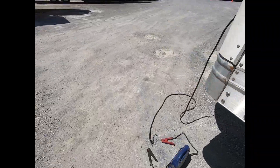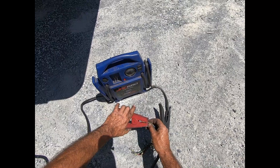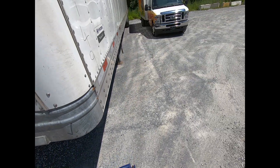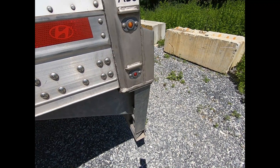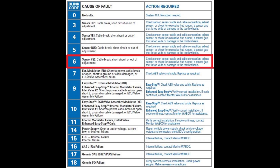This trailer has a Meritor Wabco unit under there. To pull blink codes on a Meritor Wabco, you apply power for a second, remove power for a second, and then reapply it, and the light starts blinking. We count the blinks — one, two, three, four, five, six — so we have blink code six, which tells us there's a problem with sensor YE2: it could be a cable break, short circuit, or out of adjustment.